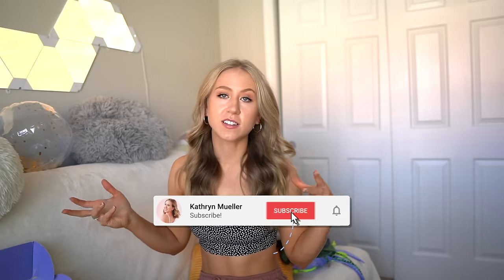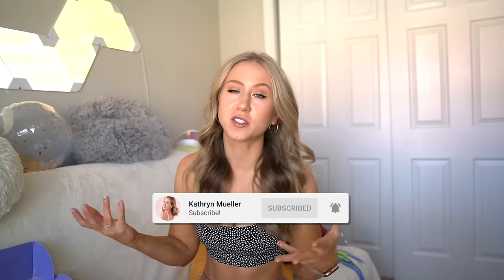That is everything launching in this collection. I hope this video was helpful. If you are shopping the launch and found it helpful, you can feel free to use code Catherine at checkout — I always really appreciate it. Comment down below your thoughts. I know a lot of you love Buffbunny for the activewear, so you'll probably be happy this launch is Swim so you can save your wallets a little. But I know some of you really like the Swim. Thank you guys so much for watching, and I'll see you next time. Bye!